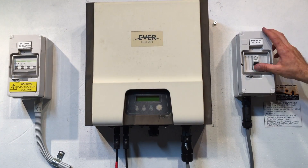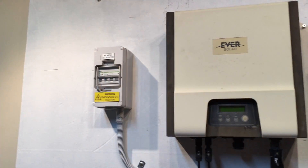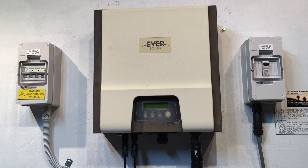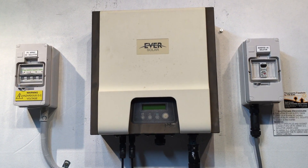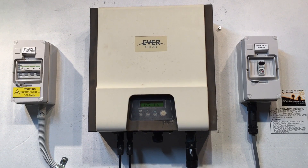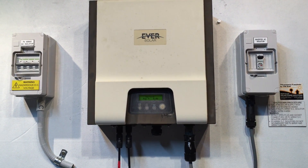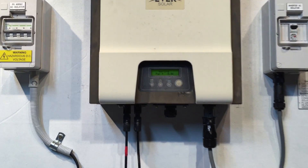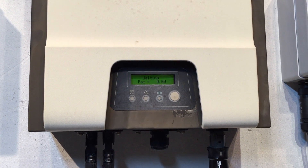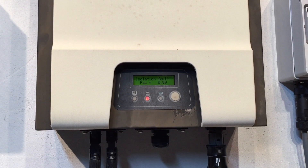For the startup procedure, it doesn't matter which one you turn on first. We'll turn on the AC here, then the DC, and see if we get any changes. We give it a few seconds and it should at least attempt to start up.